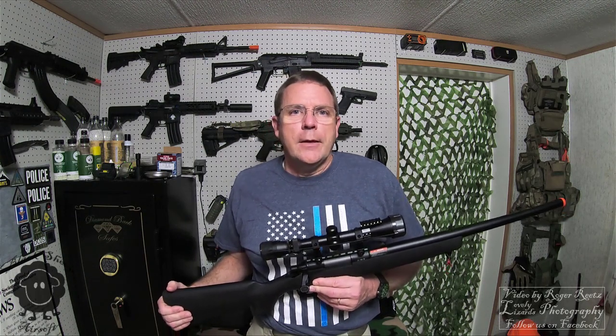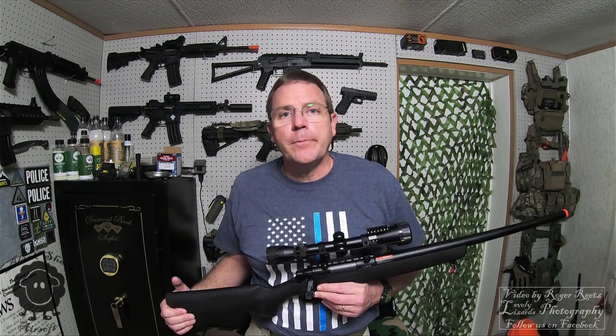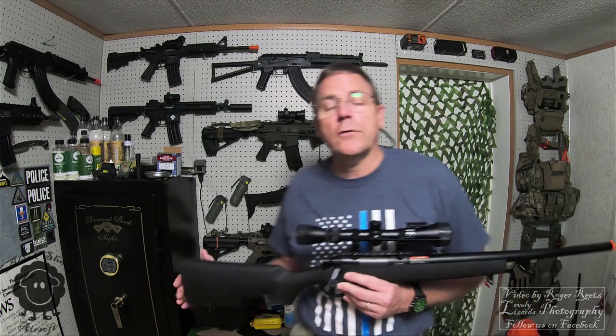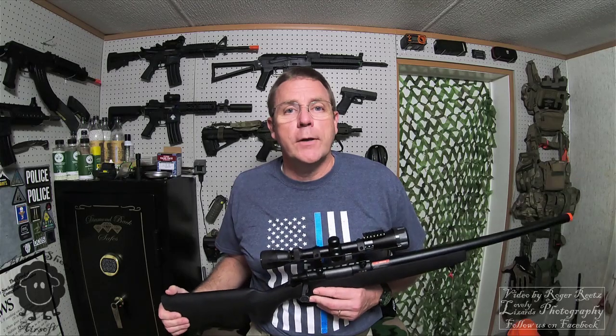This sniper rifle is built for those days that I just really want to reach out and touch somebody. Most of the time I'm much more of an aggressive player, up front. I like to run my SMG, which is an ASG Scorpion, and I love to run my M4, which is going to be an Avalon — those are my two primaries. This one is for those days where I just want to be a little sneaky, or I'm hot and tired and don't want to run and gun all day.